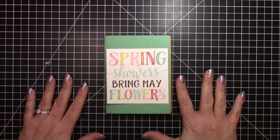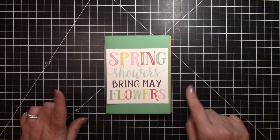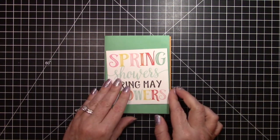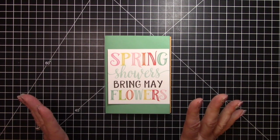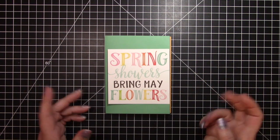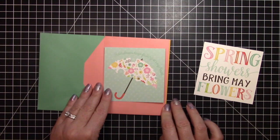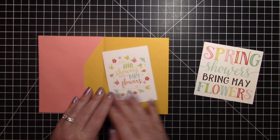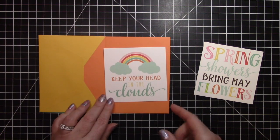I'm in a swap over at Creativity Swaps Happy Mail and Friendship with that theme, and I thought I would make this for my partner. I went through my Echo Park Hello Spring and Celebrate Spring collections and got out everything related to April showers. We have pieces that say 'Raindrops Keep Falling on My Head,' 'April Showers Bring May Flowers,' and 'Keep Your Head in the Clouds.'